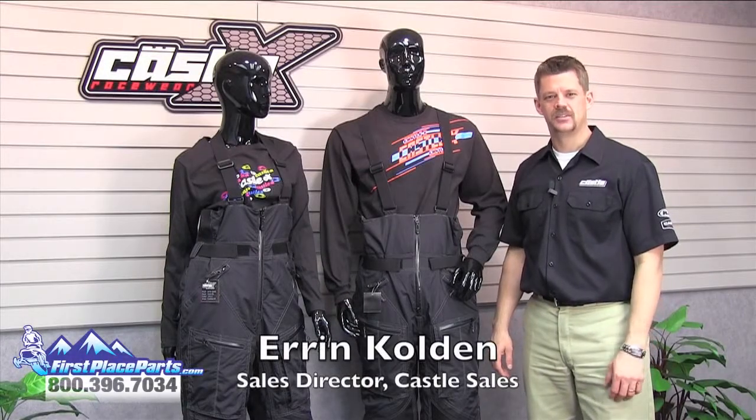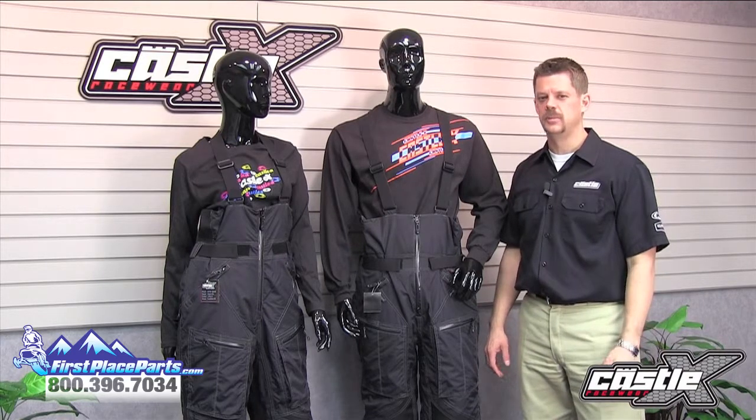Hi, I'm Aaron with Castle Sales. I'm here to talk to you about the Factor Bib from Castle X. The Factor Bib offers a flexible, soft-touch polyester shell with a wind-proof, waterproof, breathable Humax membrane.